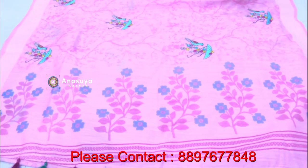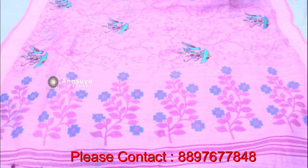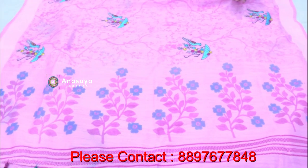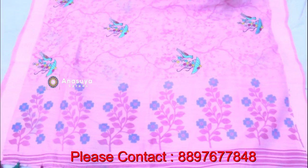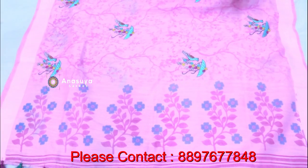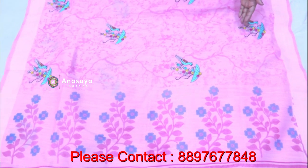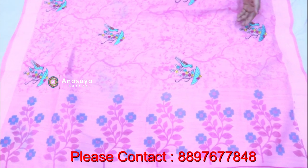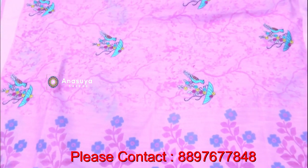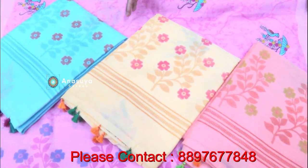For a single color with threadwork, I'm going to make a combination of the color. I'm going to work on a contrast blouse design with different colors. It has lots of lightweight and is nice to see the shape with different color combinations.